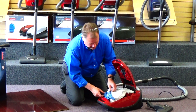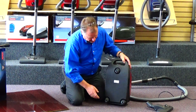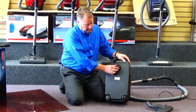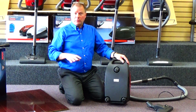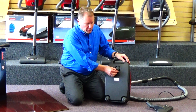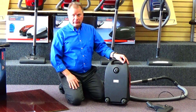On the underside of the machine, the legendary Miele wheel system is still underneath their vacuums. The wheels spin 360 degrees, making this machine very maneuverable around any kind of obstacle. The wheels are made of soft rubber — they cannot scratch or harm even the most delicate floors.